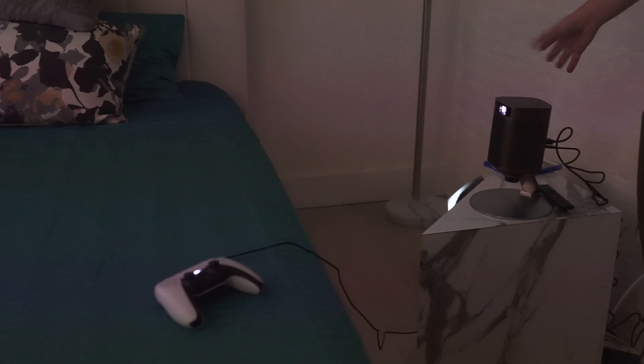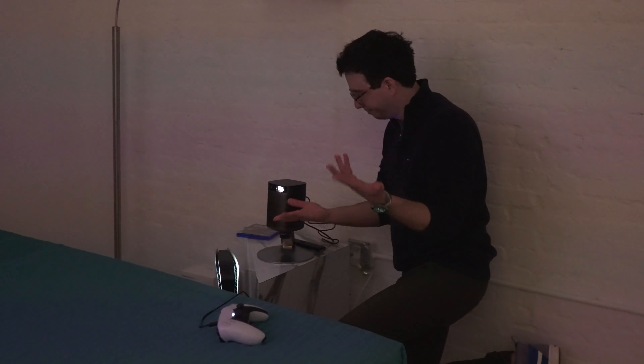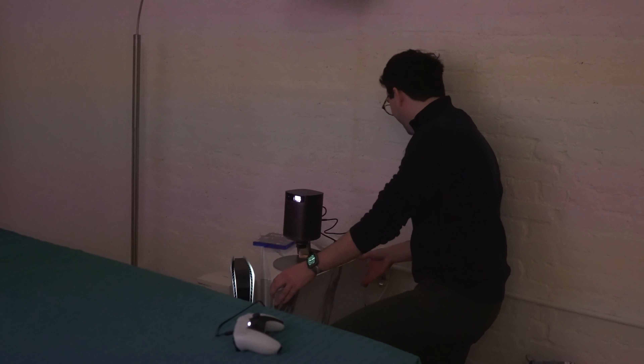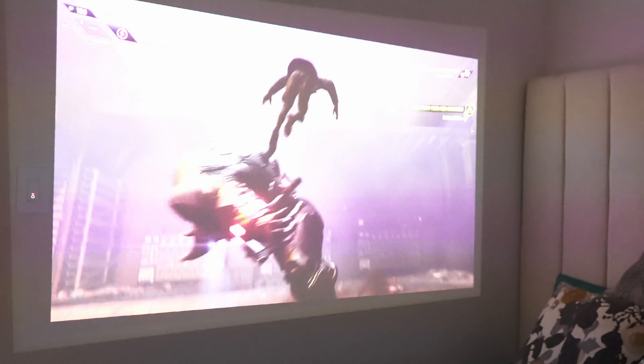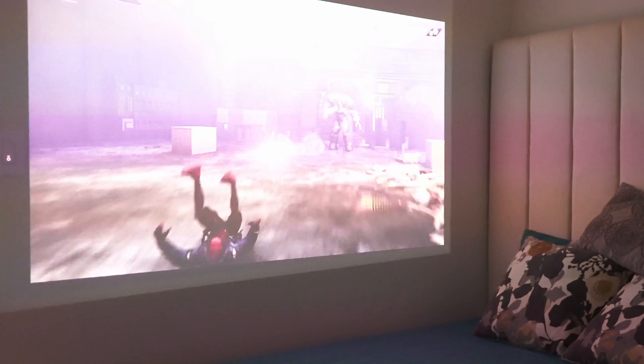If you have a spare bedroom where you don't want a permanent TV setup, or you just want to bring in a projector every now and then — whether it's the kids' room or a spare room — they've got a little gaming setup demonstrated here. One cool idea they mention is that if it's past the kids' bedtime or homework isn't done, you can just easily take this away. For this setup, it's mounted on top of a side table, and you get the height you need pretty easily with just regular pieces of furniture lying around the house. They've also got a PS5 hooked up here.